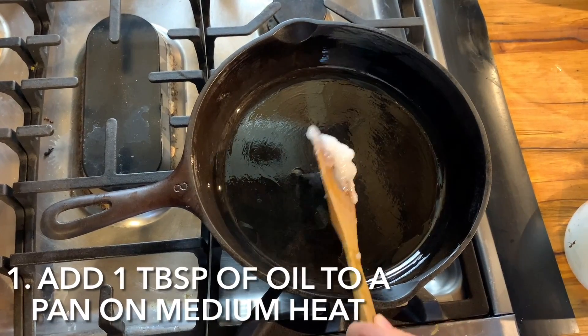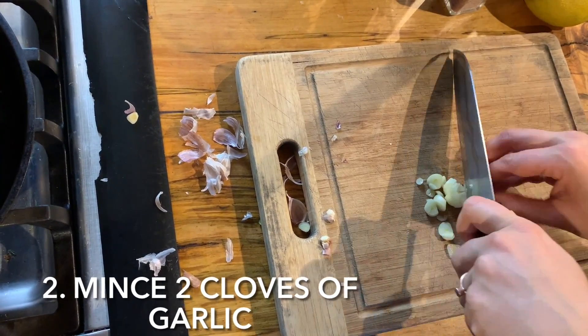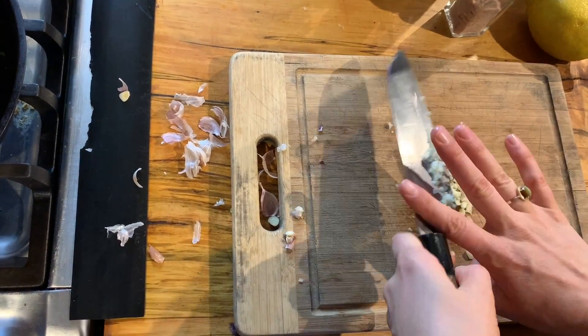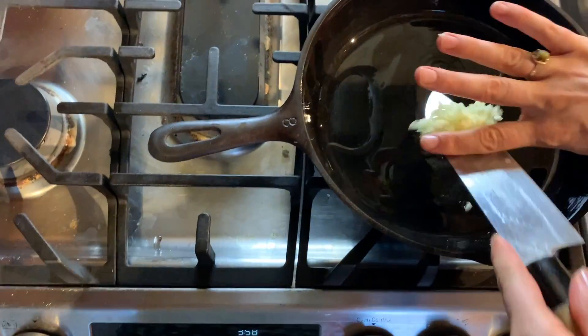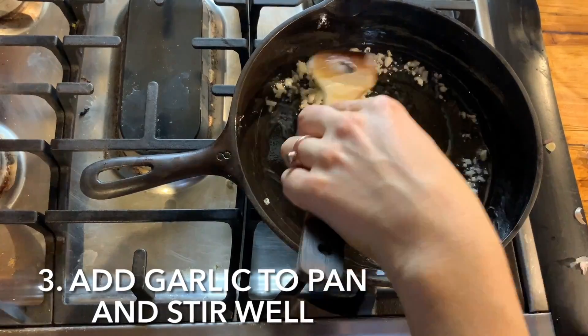Turn your stove on to medium heat and add about a tablespoon of coconut oil. In the meantime you can finely mince your garlic. I'm using about two cloves here but of course you can use more if you're a garlic lover. Add the garlic to the hot pan and stir it up well. Keep a close eye on it because it can burn quickly.